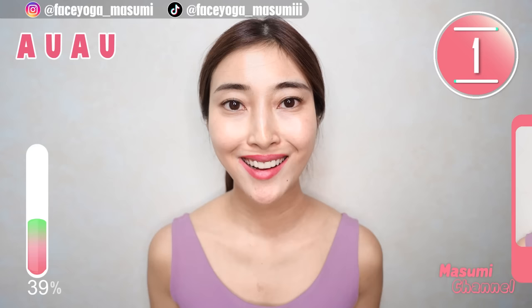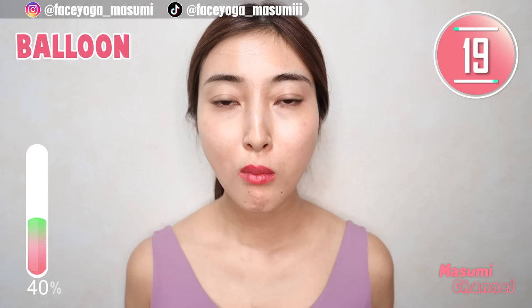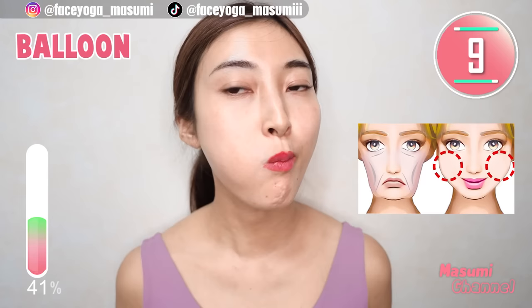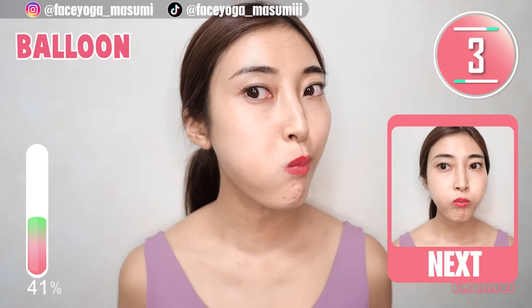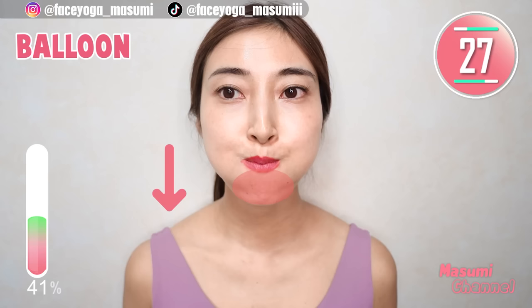Everyone, now let's try balloon exercise. Put air inside your mouth, move the air to the left, to the right, alternately. Let's stretch your mouth area and cheek area. Move the air up and down to stretch mouth area and cheek area — repeat this movement.